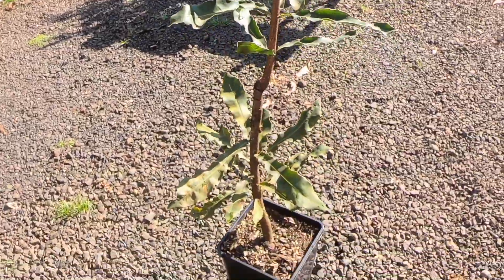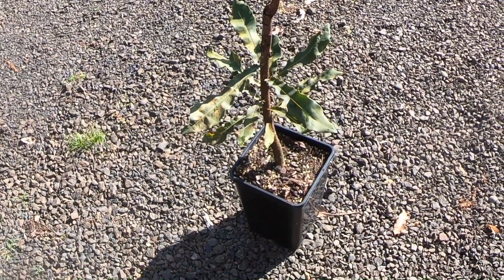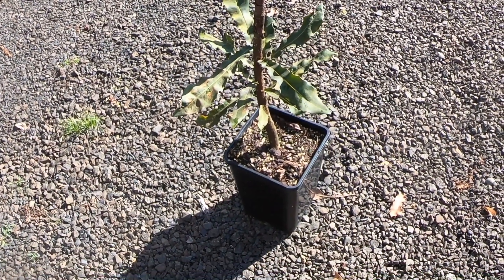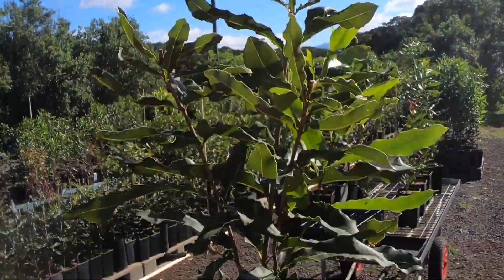These are six-litre pots and that one would definitely be two years old. What a healthy specimen. It's still soilless media - not growing in soil at all. Potting mix and Osmocote. We want to keep soil out of the nursery because of Phytophthora.